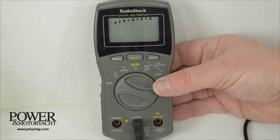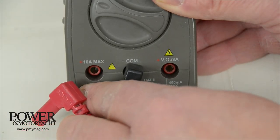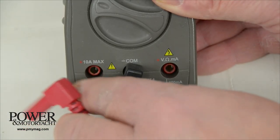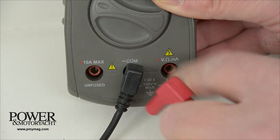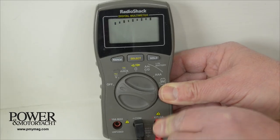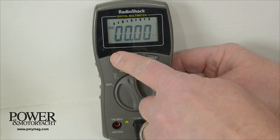Like a lot of meters, I've got two places to plug in the red lead. One would read up to 10 amps, and this one, which measures most of my settings, reads milliamps. I set this to milliamps and I can select the range.